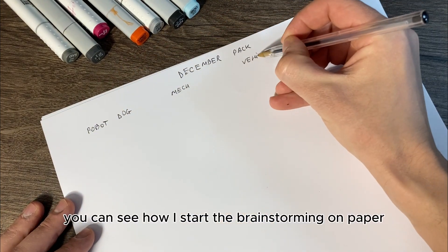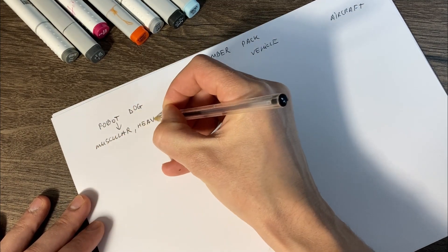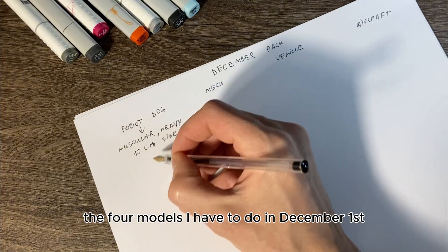Here you can see how I start the brainstorming on paper — the four models I have to do in December.